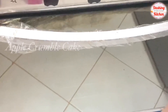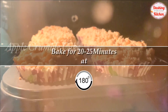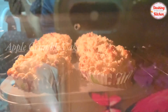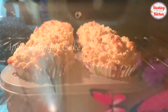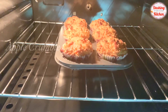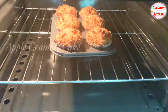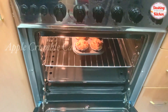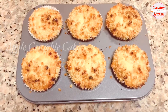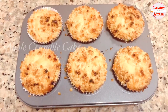Let's bake the cake at 180 degree Celsius for 20 to 25 minutes. After 20 minutes, insert a toothpick and check if the cake is baked — for me it took only 20 minutes. Our simple and delicious muffins are ready.